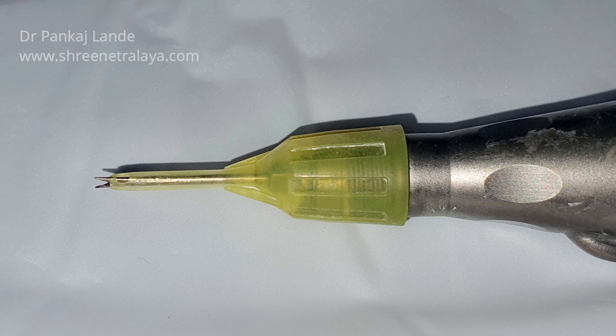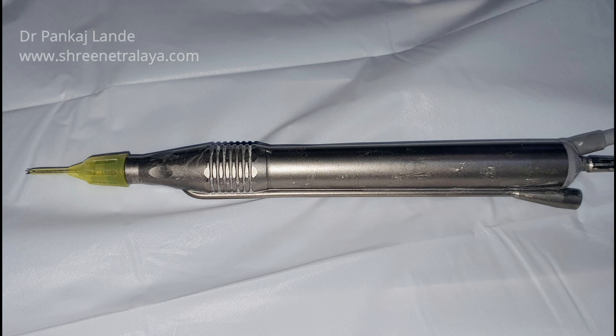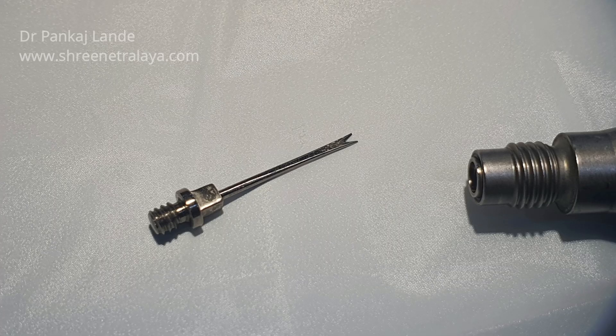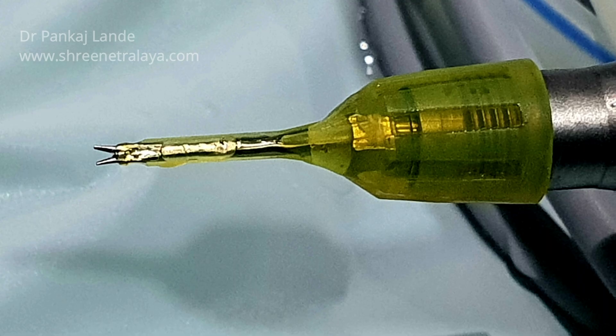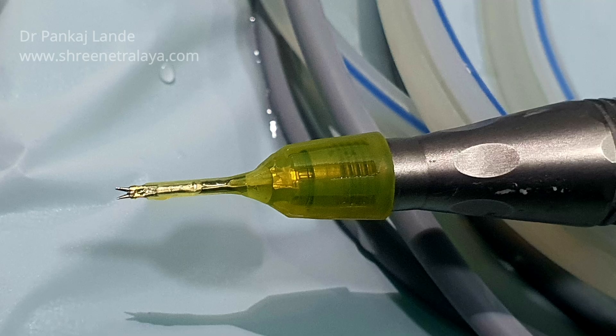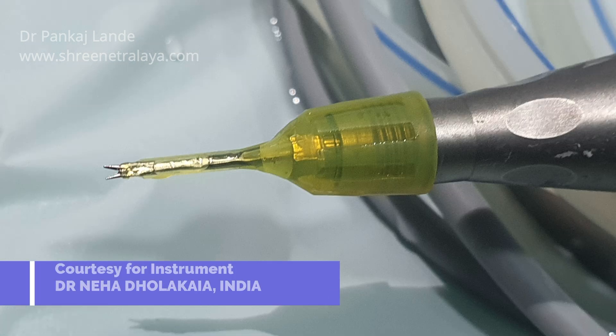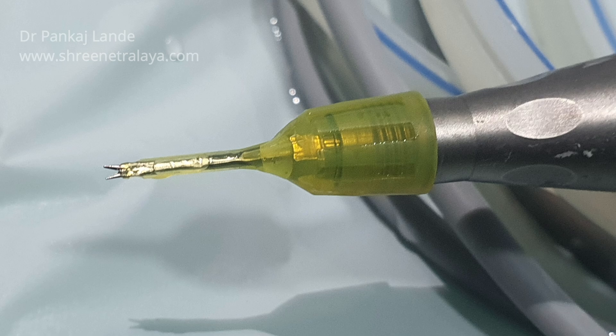Hello friends, here is a detailed video of how to use an ultrasonic pre-chopper in hard cataracts. This is a tip introduced as an IOL cutter by Dr. Neha Dholakia, and it has a cutting edge at the V groove in the distal end. This tip can be attached to any FACO machine and used as an ultrasonic pre-chopper. This tip is like a FACO tip but it does not have any bore.